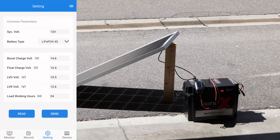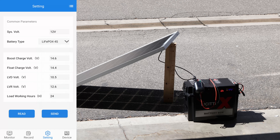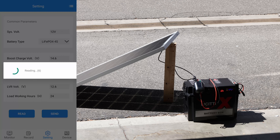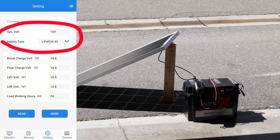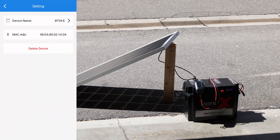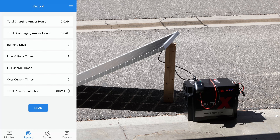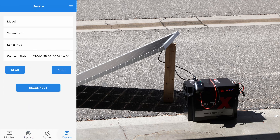We have settings here. You can see I have system voltage set to 12 volt, and I can change the battery type. I also have the capability to change all the charge voltage, float voltage, low voltage disconnect, reconnect or recovery, and load working hours — that's something I haven't figured out yet. When you hit read it checks again. The system voltage — I can't tap to change it, but it's supposed to support 24 volts as well. There's information about the Bluetooth connection and records, though I'm not sure if it deletes everything when disconnected.